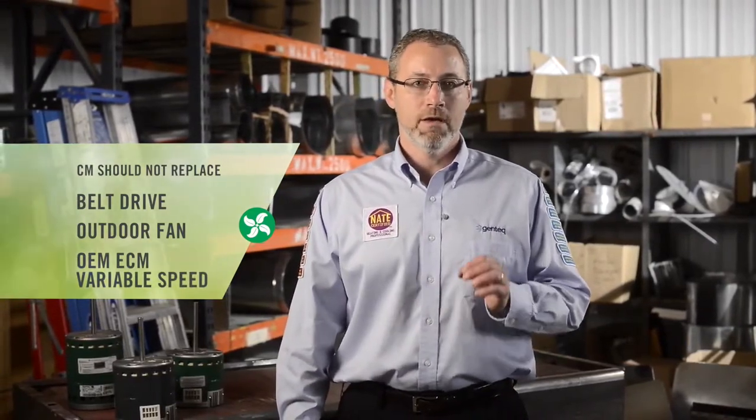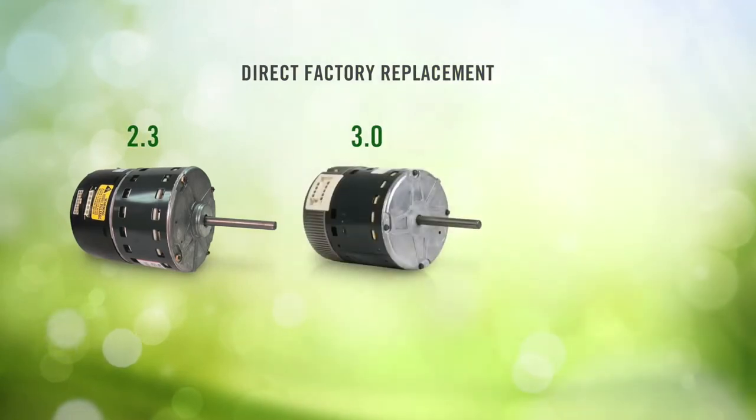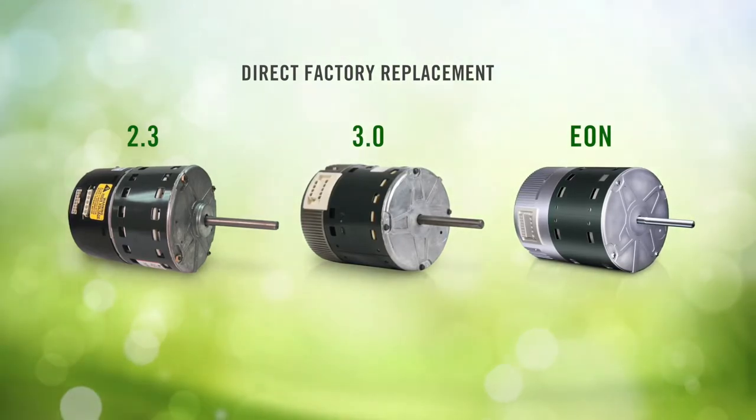Evergreen CM should not be used to replace belt drive motors, outdoor fan motors, or OEM ECM variable speed indoor blower motors. Variable speed ECM motors must be replaced with a direct factory replacement from the manufacturer of the HVAC system they are used in.